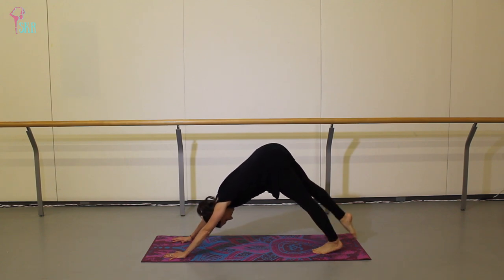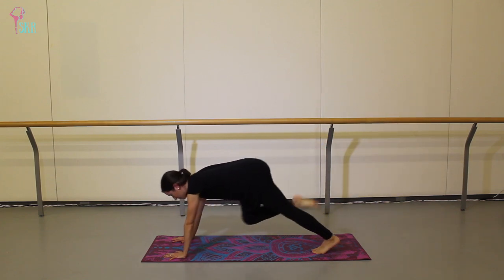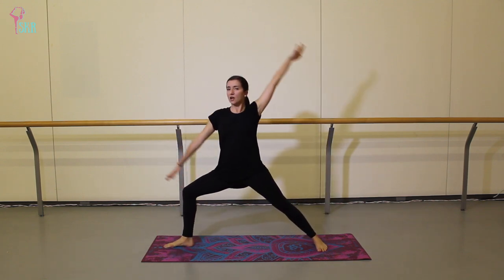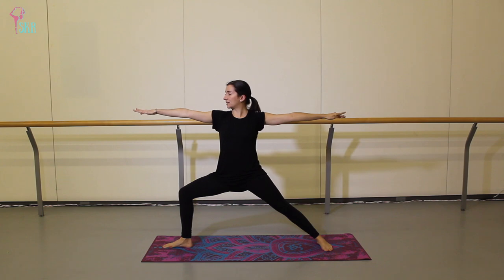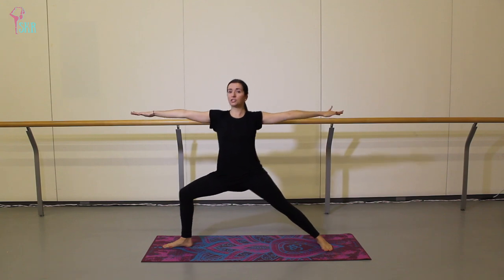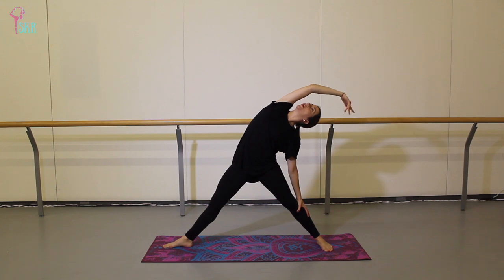On an inhale, lift your right leg up, keep it square and straight, then swing it through, step that foot between the palms, spin your back heel, wiggle the arms, finding a warrior two. So 90 degrees with that front leg, long and strong through the arms and upper body. Then on an exhale, push to straighten that front leg and arch back into reverse warrior.